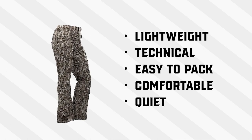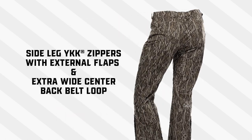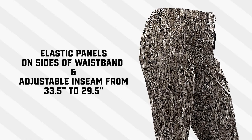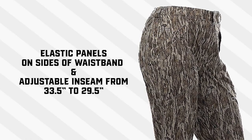The Nova pant is lightweight, technical, comfortable, and quiet as well. It has side leg YKK zippers with external flaps, an extra wide center back belt loop, elastic panels on the sides of the waistband for added comfort, and an adjustable inseam from 33 to 29 inches.